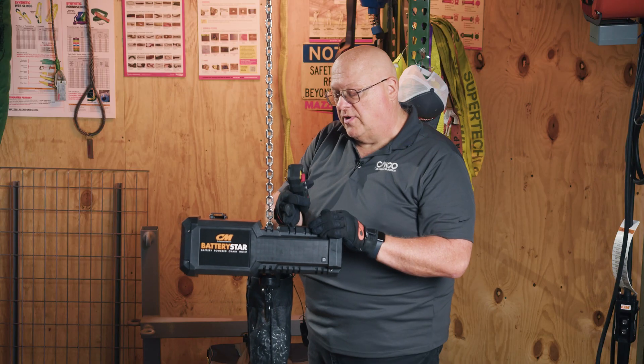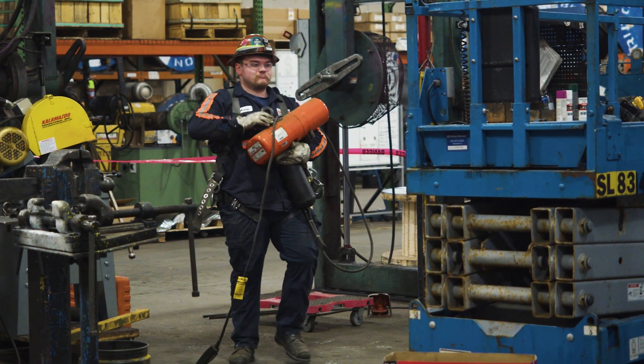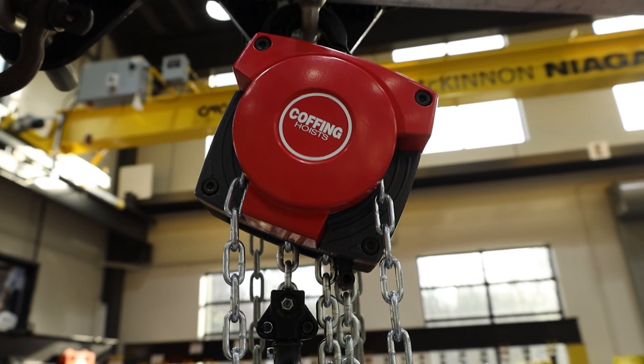The other safety feature is a mechanical load brake — not an electronic one like you'd find in a Load Star or any other electric hoist. This one has a mechanical brake, which is very similar to the brakes you'll find in manual units.